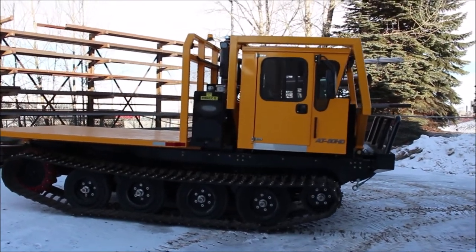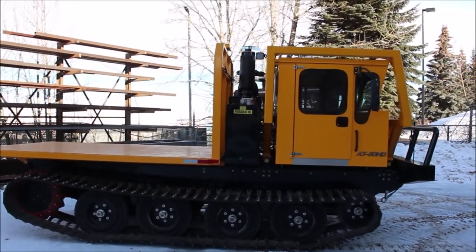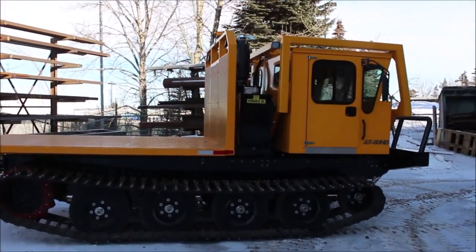Well, that is the walk around of the AT80 HD. I will link in the description below some of the walk arounds for our smaller equipment so you can see what makes this one different from our smaller ones.